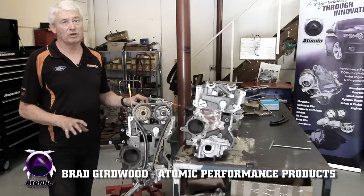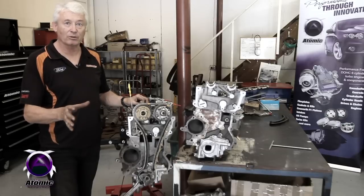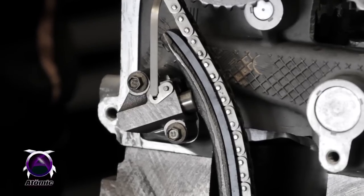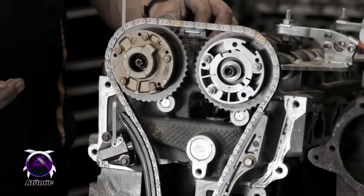Many people ask me about the timing chain tensioner in these four double overhead cam engines. Rather than writing a detailed explanation of how it works, I think it might be easier to just show you on film exactly how they operate and how you set them up. It's something you need to know when you're changing cams, changing valve springs, or changing sprockets, whatever.